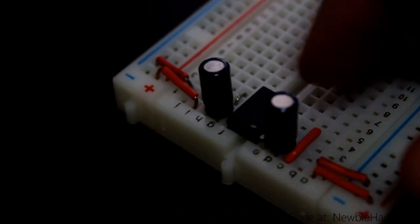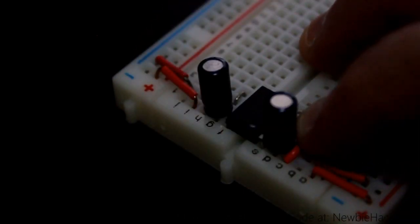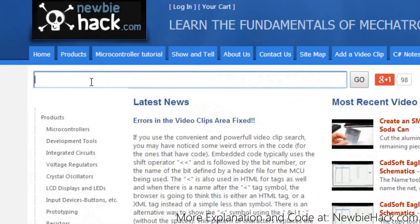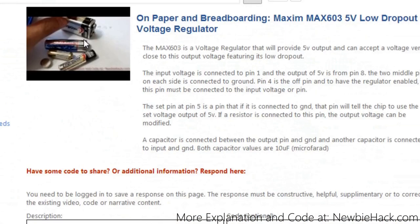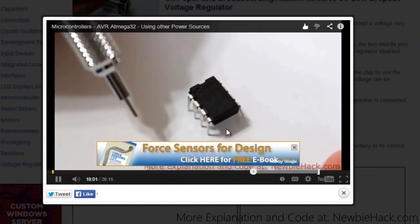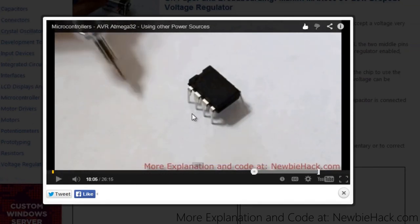This is the Max 603. You can see how I put this together in my previous videos — specifically when you type in 'Max 604 low dropout' in the video clip search. It's actually a Max 603, but it found it anyway. It shows how to go through the connections on the breadboard and how to connect the pins of the Max 603.